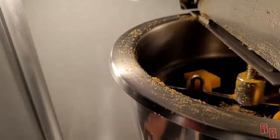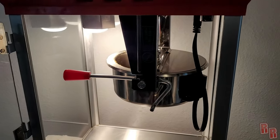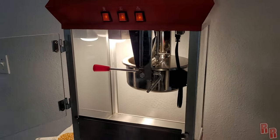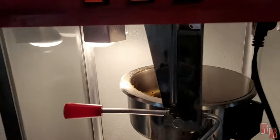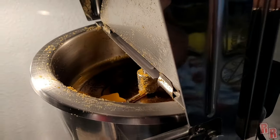I'm using approximately three and a half tablespoons of coconut oil, one cup of popcorn, and one and a half tablespoons of Flavacol. We're just going to sit that in there and wait until it melts. Check inside — it's going to splash so be careful. I'm just going to wait until that melts.